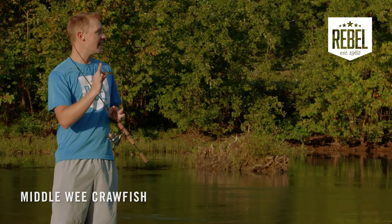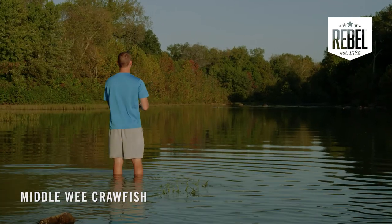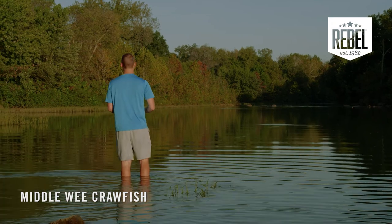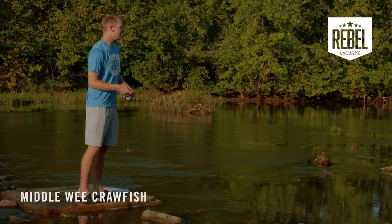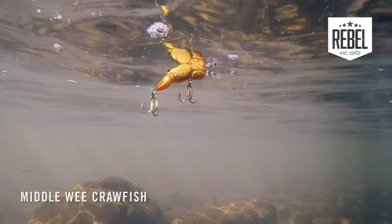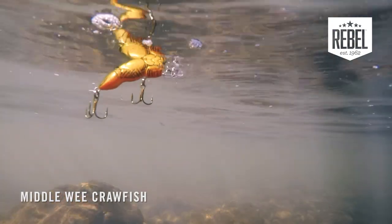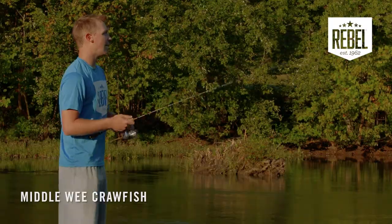If you're looking for the perfect size crawfish, that's where the Rebel Middle Wee Craw comes in. This is the perfect bait to be throwing in any type of pond, stream, or small water because it appeals to a wide range of fish. They'll catch absolutely anything with this bait — bass, perch, crappie, bluegill — anything that swims in these waters is going to take a look at it.